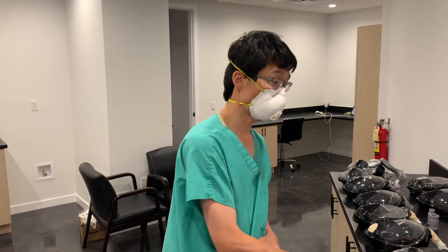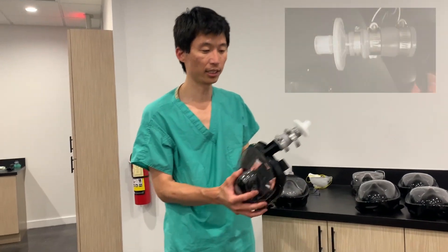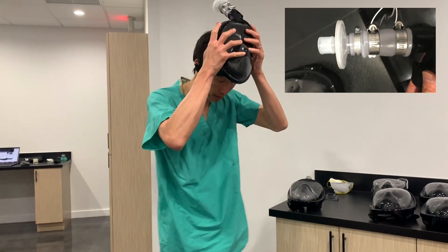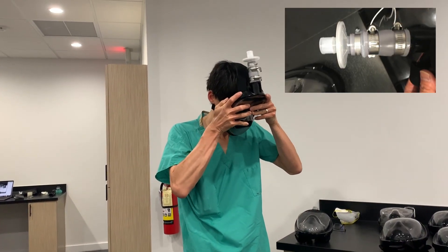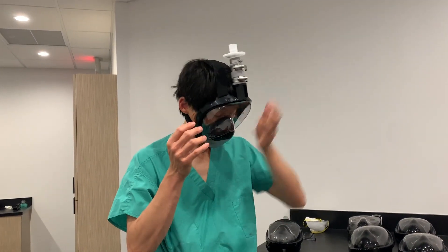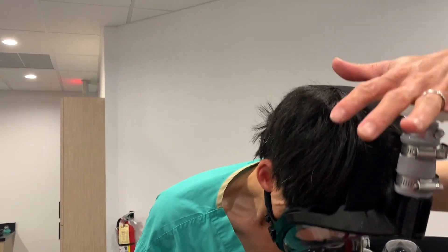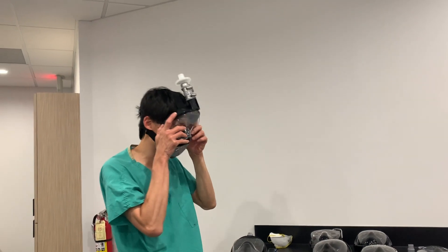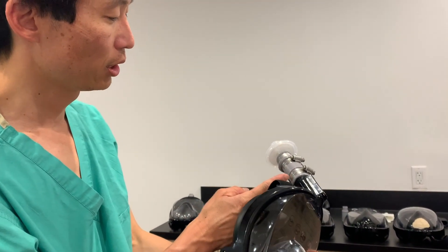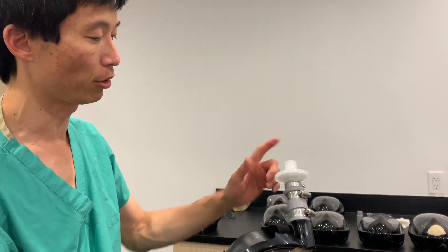I want to show you these — I want to show you how they fit and how they work. This is our 20th century solution to a 21st century problem. This is the pipe fitting — pretty good seal, very good seal. This has got the three-quarter inch to three-quarter inch to one-half inch adapter with our filter on it.